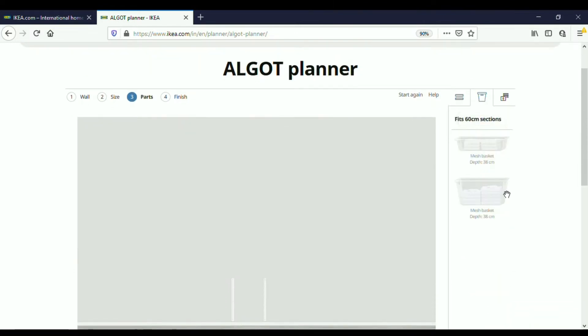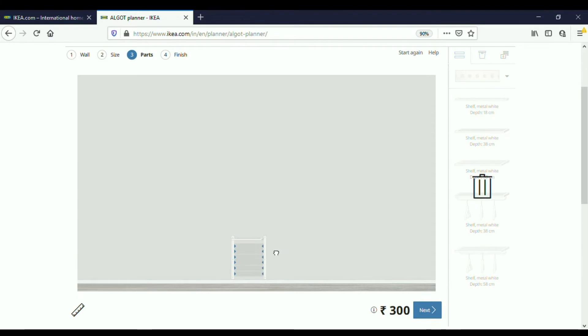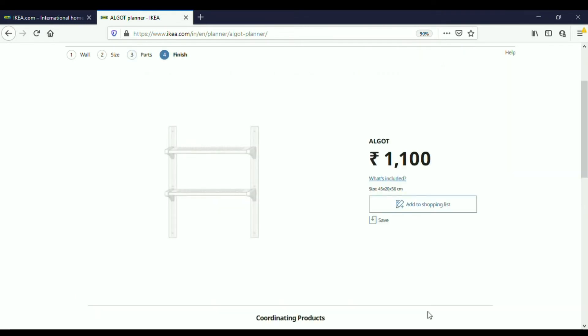I also have options for baskets, shoe organizers, drying racks, and more. Here I've chosen only shelves. I opt for the metal shelf — there are two types: wooden shelf and metal shelf. I have three depth options: 18 centimeters, 38 centimeters, and 58 centimeters. I select 18-centimeter depth, drag this shelf and fix it in position, then drag one more piece and fix it below that. Now the entire system is ready.